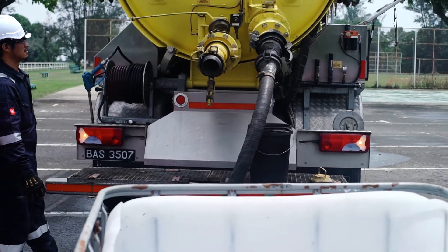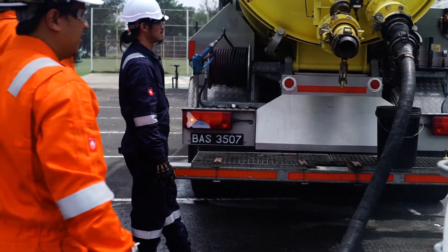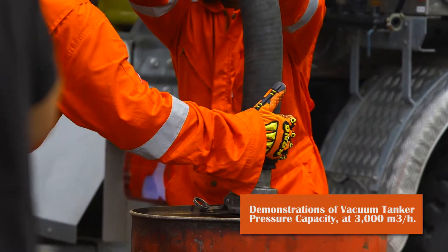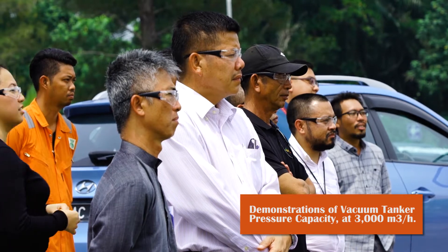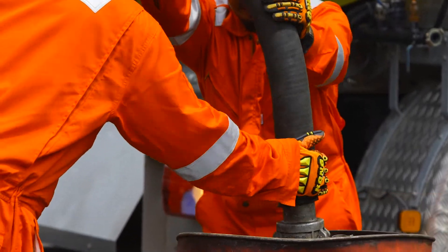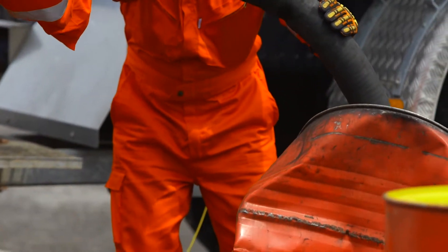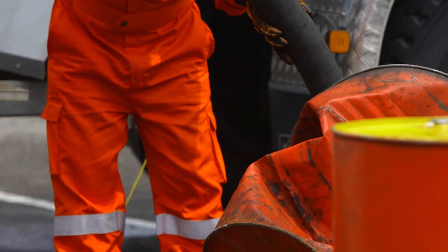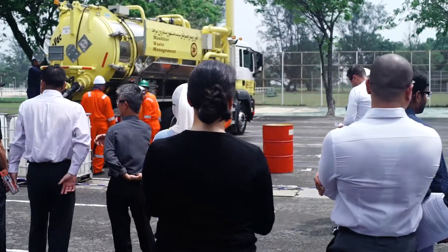You see, there is also a function. Now it is pressureless. Now we are going to show you the power of vacuum.